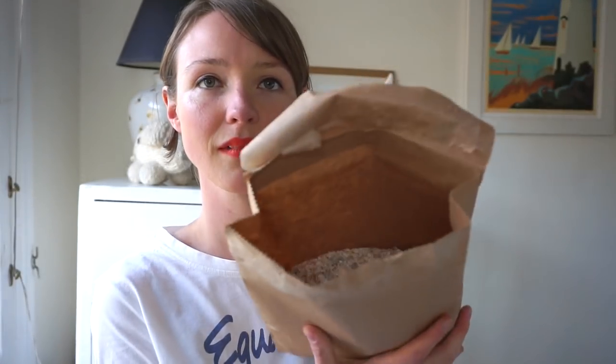Let me open up one of these bags so you can see. Let's take a look at this deluxe muesli — oh, it smells nice! Currently Zero Waste Club can ship all over the UK and to Europe for all food items, with different shipping costs for Europe. For all non-food items — personal care, beauty products, toothbrushes, soaps and things — they can ship worldwide.